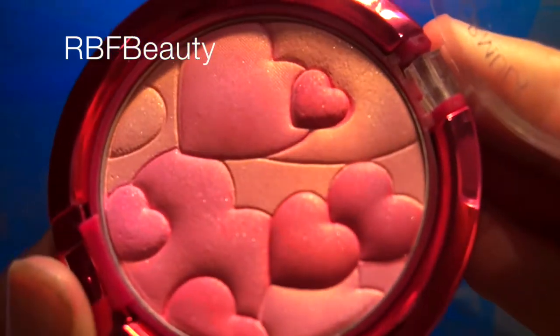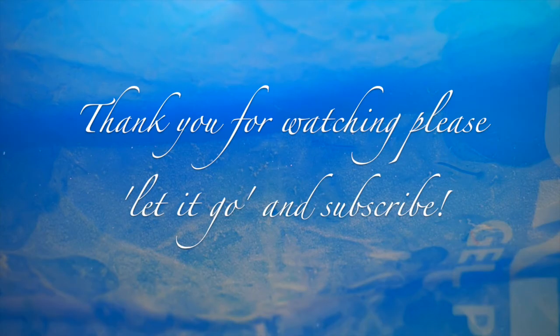I then added a pink blush and a peach lipstick, and here is the finished look. Thanks for watching everyone — I really hope you like this look, and have a Merry Christmas! Bye for now.